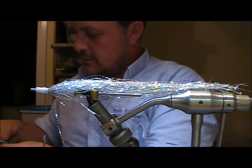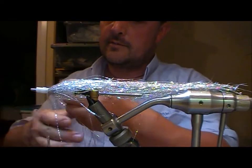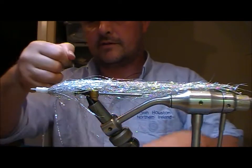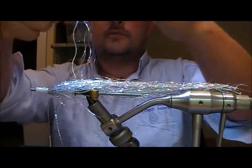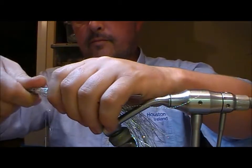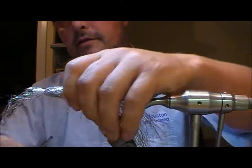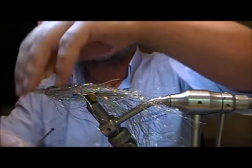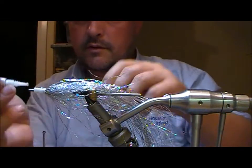It depends on how bulky you want this fly. Instead of having to tie a couple of smaller versions of it, I'll put as much material into it on this one as it's a big one. I'm going to double over on other ones but not as long. Tie it across and fold it back. So basically we're just progressing up the tube.